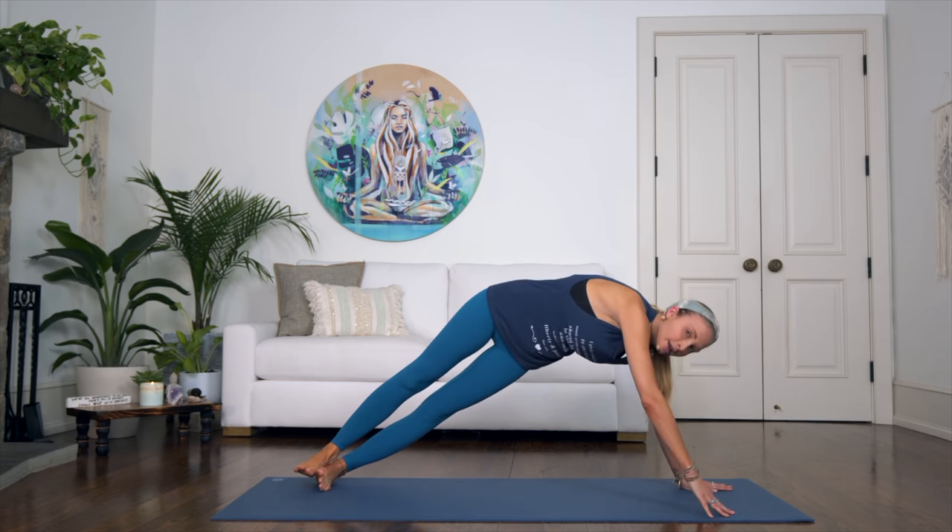Walk over to the front of your mat and make your way down. One more exercise to finish off — I always like to finish with a bang — and that's going to be our corkscrew. Come on down to your elbows; you can also do this on your back, but on the elbows you have a little more control. Extend both legs up to the sky.